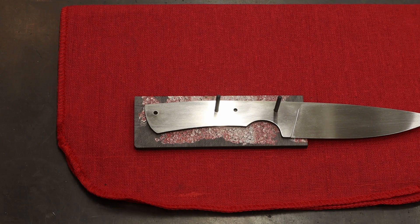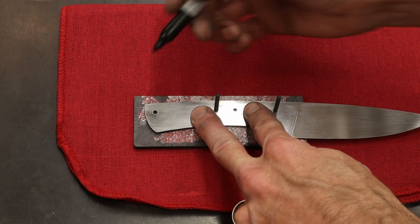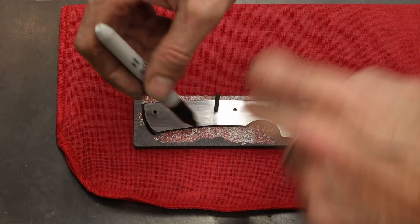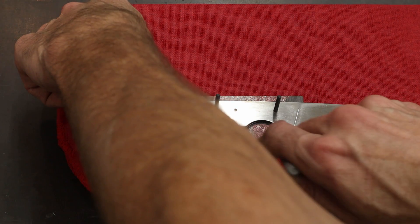Each one of these knives is going to show a little bit different part of the process. On this one, I went over to the drill press and drilled my holes — this one, this one, and this one. Then I just bring it over here and mark it out so I know where to cut on the bandsaw. I'm going to cut out the excess material on the bandsaw so that the next part of the process goes nice and smooth.